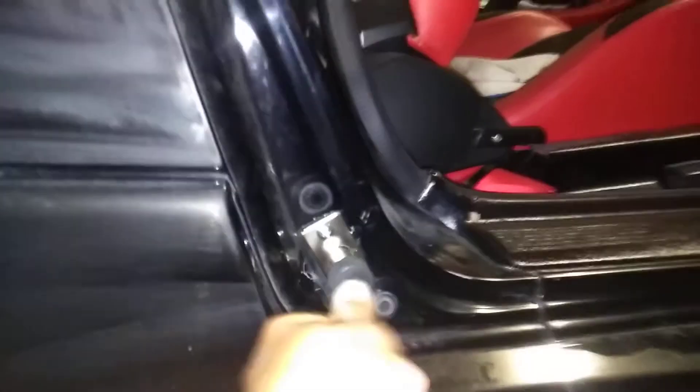The other thing is get rid of your stock door popper, which is not powerful or long enough to pop it, and drill your hole a little bit bigger and just put your door popper right there where your stock one was. And that works really good.